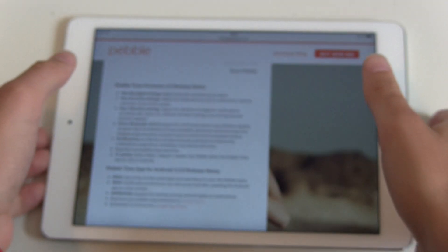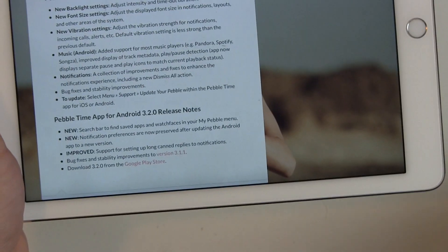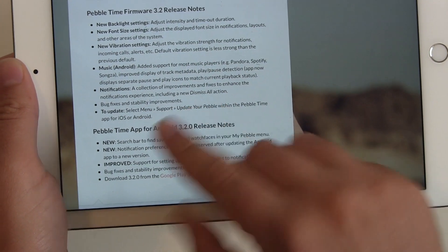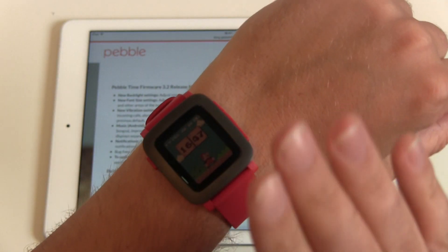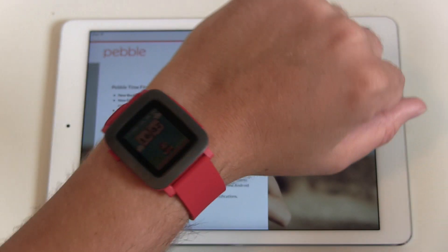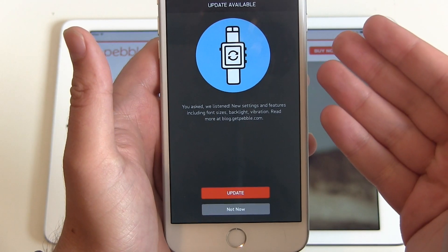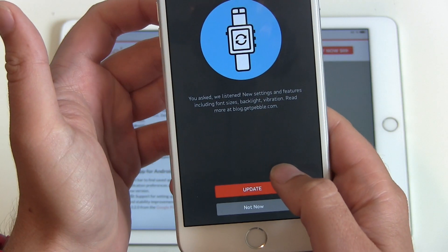The new standard setting should be a little smoother. There are also some music features for Android — now it should work better with Spotify and Pandora. On my iPhone I have no problems using Spotify with the Pebble. Some notifications get a dismiss-all function, plus some bug fixes. So the main things are the backlight and the font size. Let's do the update — just grab your smartphone, open the Pebble app, and when it starts you'll see 'update available.' Hit the update button and we're ready to go.